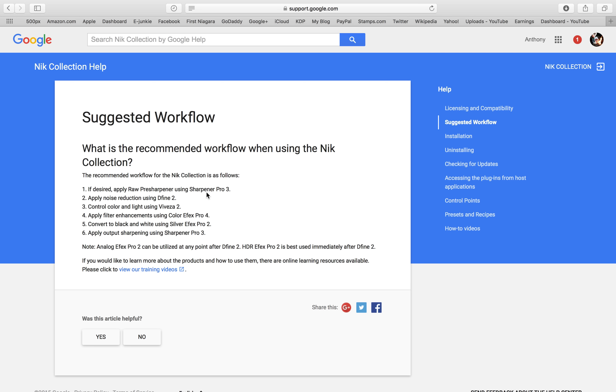Hindsight being 20-20, I probably should have done these videos in this order: pre-sharpener, Define 2, Viveza, and so on. But we only have three left, so I think it still works out okay. We're going to do the RAW pre-sharpener in this video, reduce noise in the next video with Define 2, and then the final video of this series is output sharpening with Sharpener Pro 3.